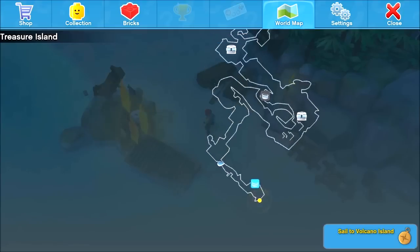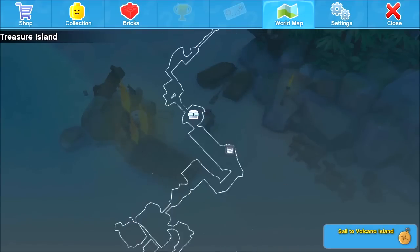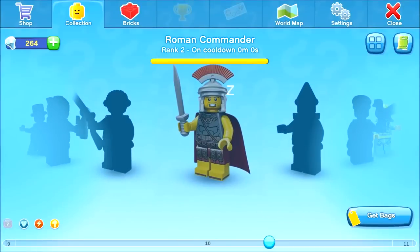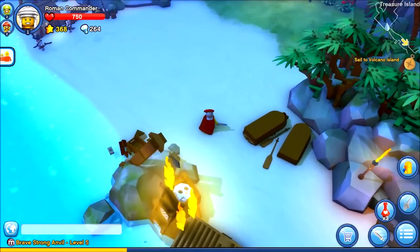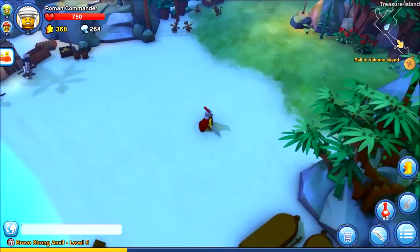Checking the world map. Our Roman Commander is back — so I thought we had to pay diamonds to get him back, but it's just a cooldown timer. I wasn't happy with having to pay diamonds to get our own figures back into one piece, so that's a relief.